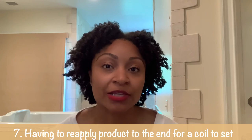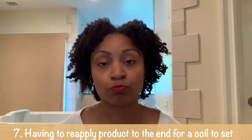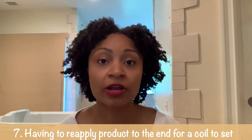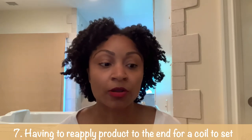The seventh thing is having to reapply product to the ends. Blunt ends just don't coil as well, so in order to not have frizzy ends you have to reapply product — that little paste will help to coil the ends.